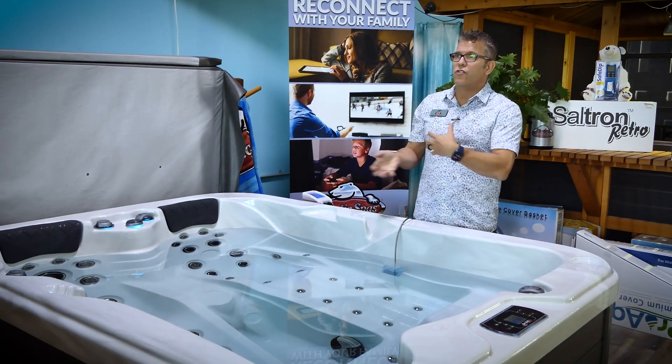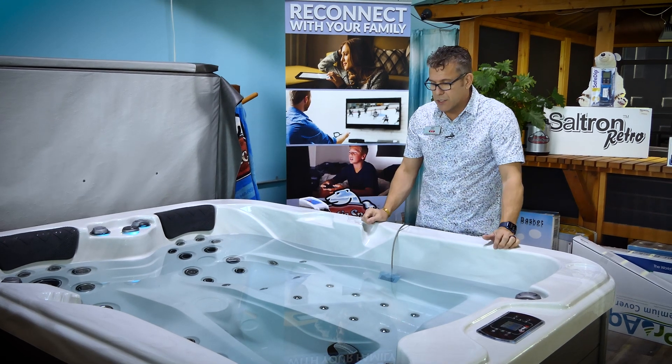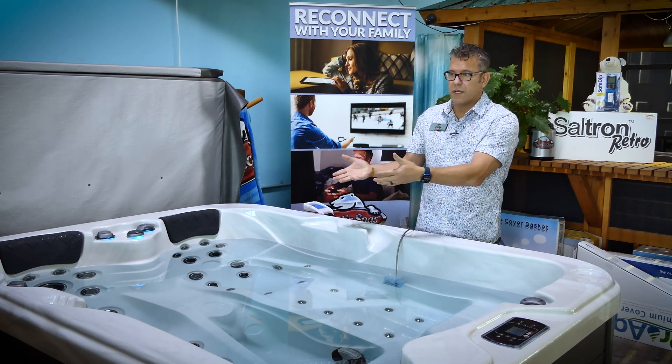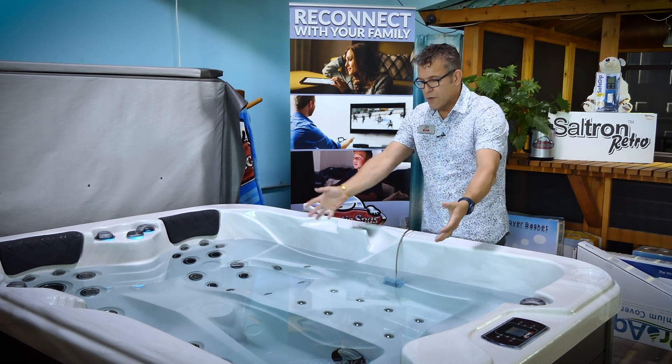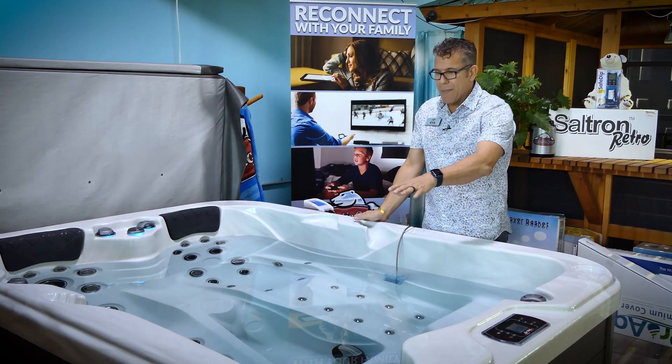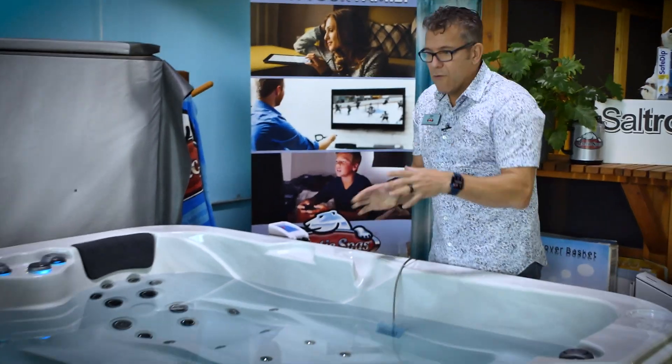Why would someone want to use a salt system instead of the standard system? The biggest reason is that this is a perpetual system. When I first fill up the tub, I dissolve salt to reach that 0.8–0.9% concentration, and then it's perpetual. The chlorine frees up, reacts, and forms another salt. That salt is once again split, the chlorine goes through the water and reacts again, and it forms another salt. From a customer's point of view, you're not constantly adding stuff to the water, and you're not getting a constant buildup of reacted chemical.